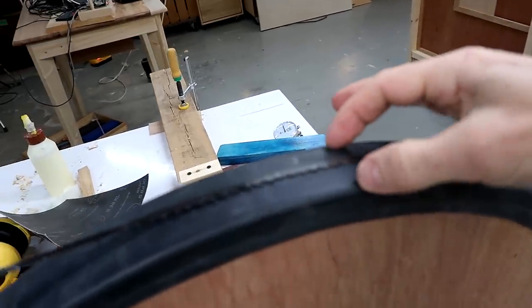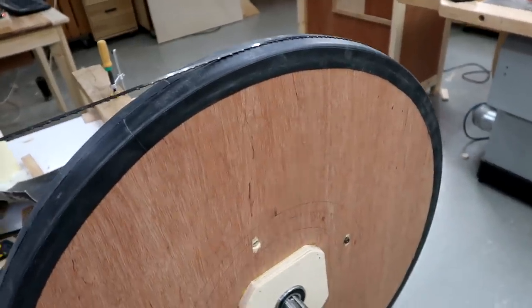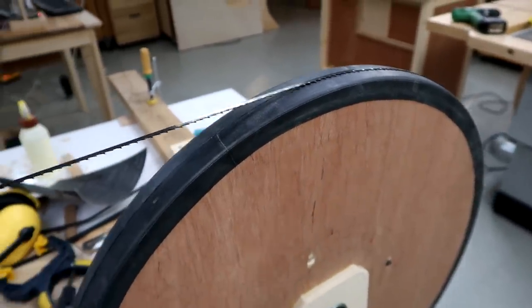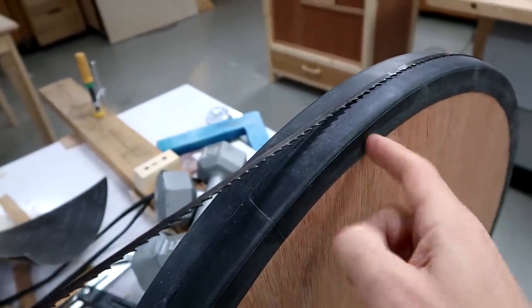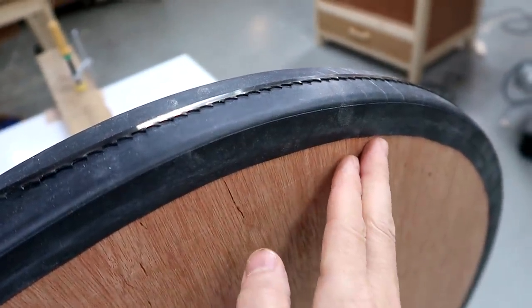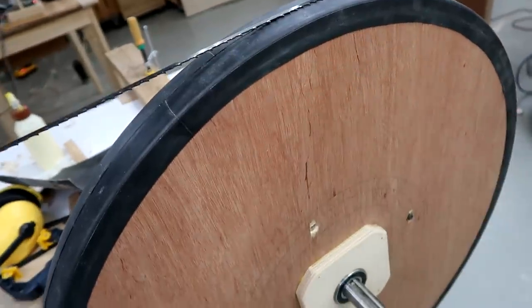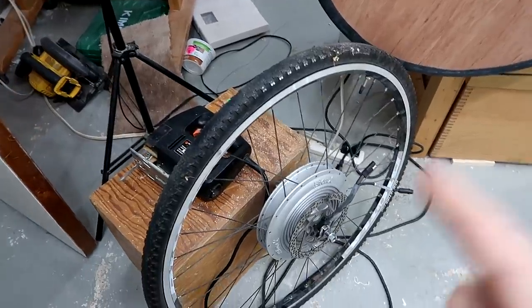One approach I used for my first bandsaw was to make the wheels out of three-quarter-inch plywood and add a wider flange, but that tends to direct dust along the edge of the wheel and then get behind the inner tube. This is a problem because I like hanging the inner tube over the edge of the wheel — it's just the easiest approach. I could have a more complicated flange where the inner tube fits into a slot, but all that is just getting way too complicated.